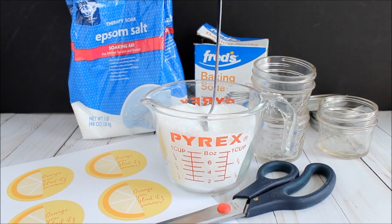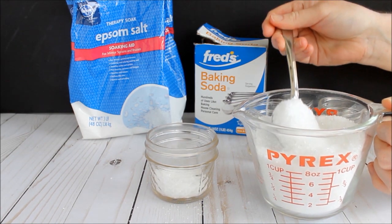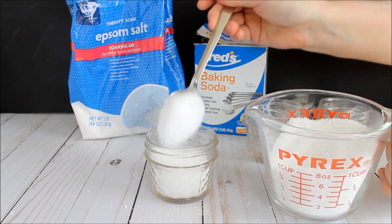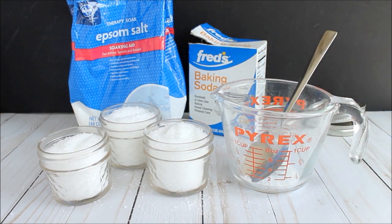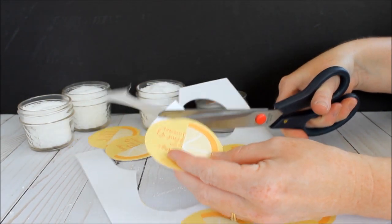You can also at this point add colorant if you would like. They make bath and body colorants and you can tint them orange if you would like. Then just add some to mini mason jars. The tags are sized for mason jars with a regular sized lid, so keep that in mind. One recipe fills up three mini mason jars as shown.